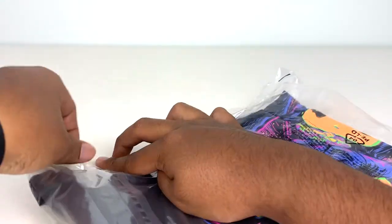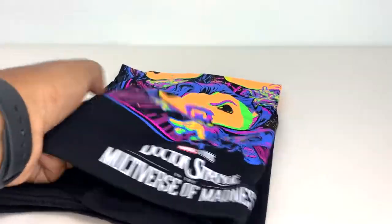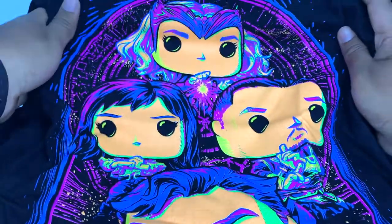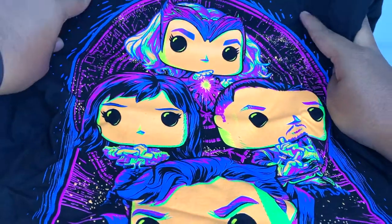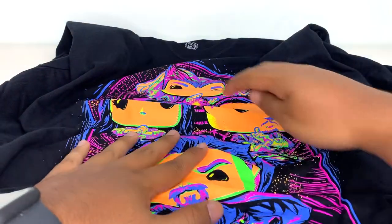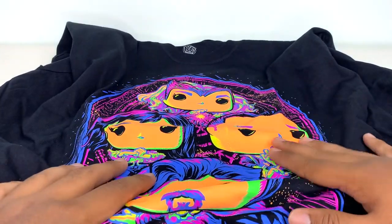Now let's take a closer look at the t-shirt. This one feels maybe softer than other ones. I really like this design — I like the blacklight look. This would be cool even if it was just all of the characters in this pose, but the fact that it's in this kind of Dayglo design, it looks like it belongs at a rave for people that like Funko and Dr. Strange. I really like the way the colors pop on this thing. This might be my favorite Funko shirt that I've gotten in quite a while. I liked the Eternals one too, but I really, really like this one.